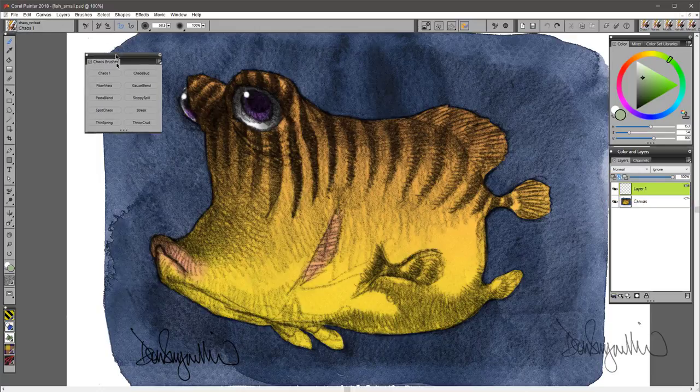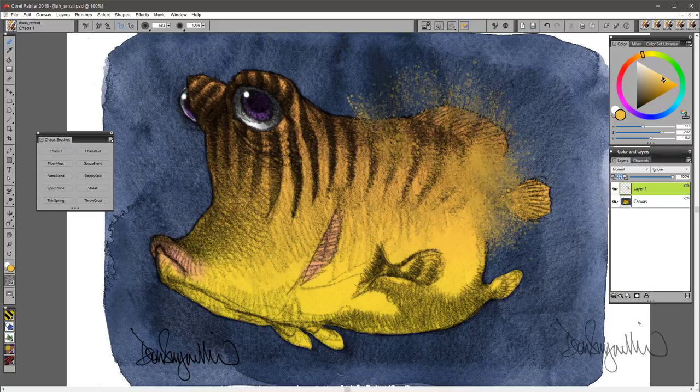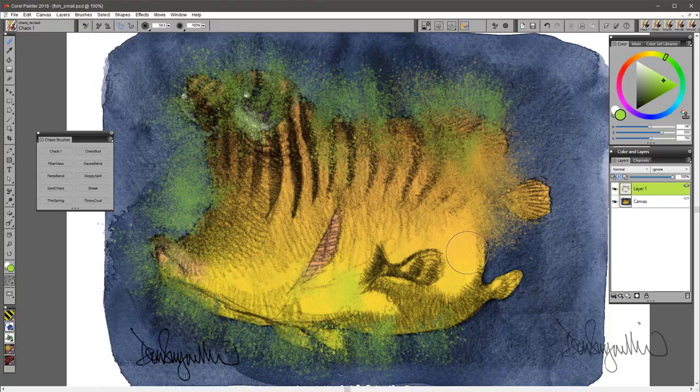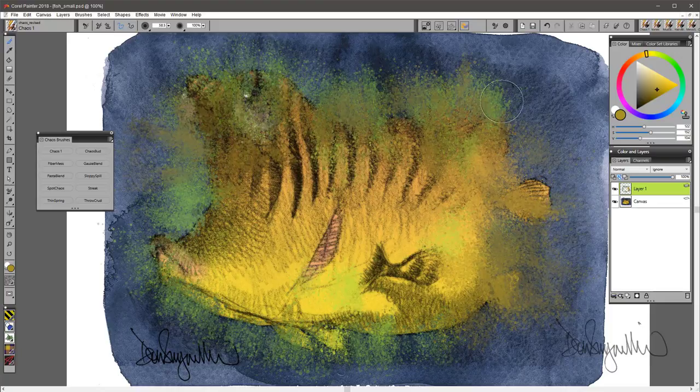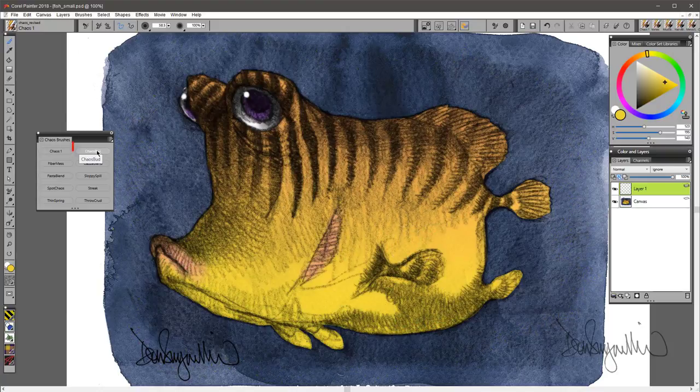These first 10 brushes are what are available in Painter Essentials, and this is Chaos 1. This brush will bleed and mix with some of the underlying color. In particular, you can see it mixing into the background color and going blue. These brushes are all at their default settings — I'm not doing anything to change them. And we'll move on to Chaos Bud.